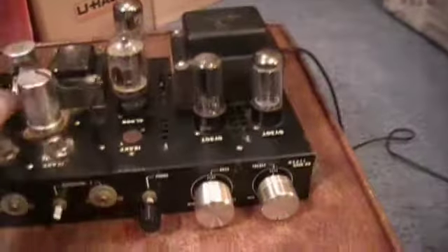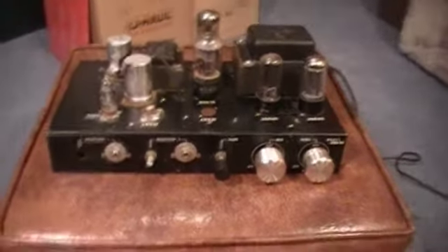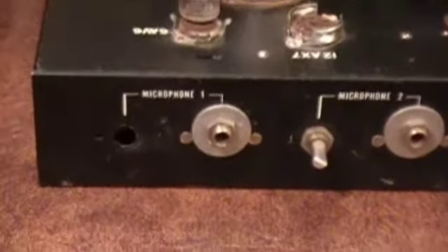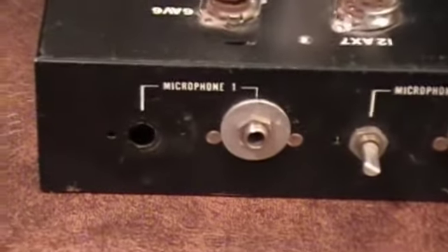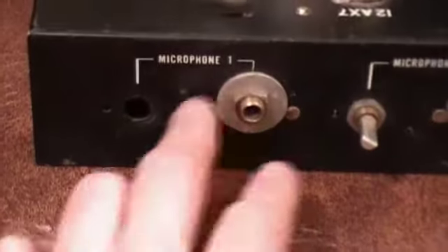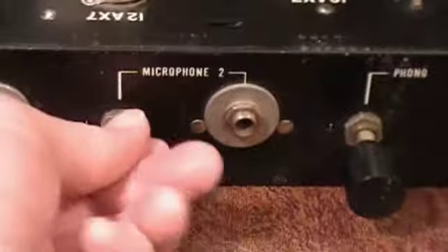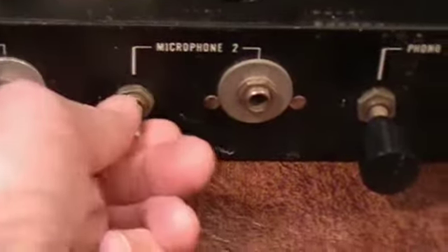I have not plugged this in and I'll show you why in a moment. Whoever had this stripped out the microphone one wiring completely — it's stripped out of it. Microphone two does have something here.